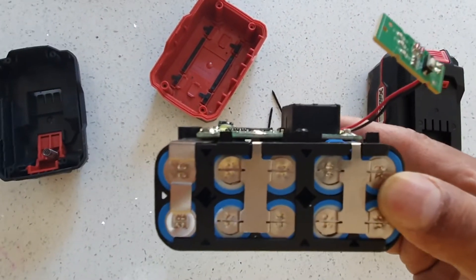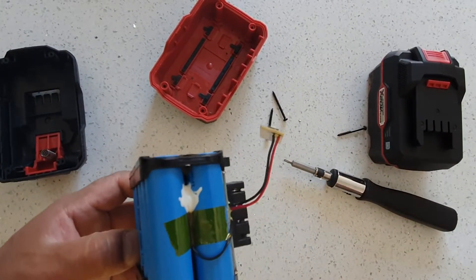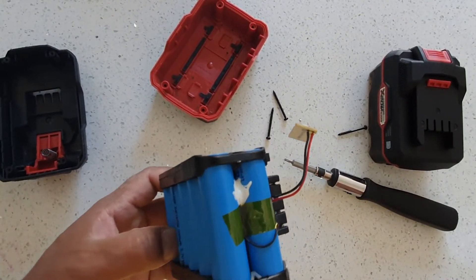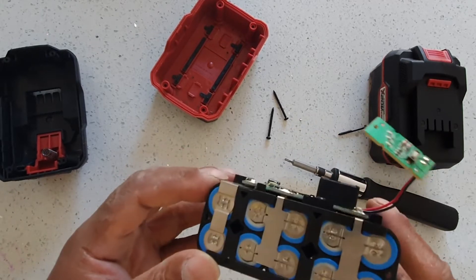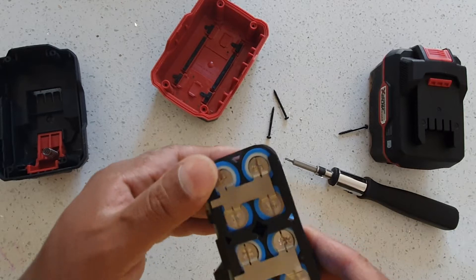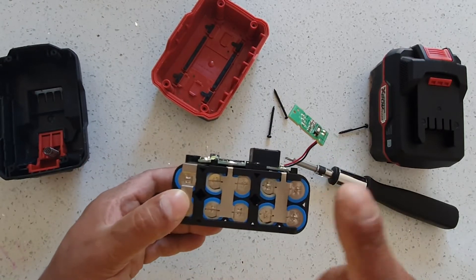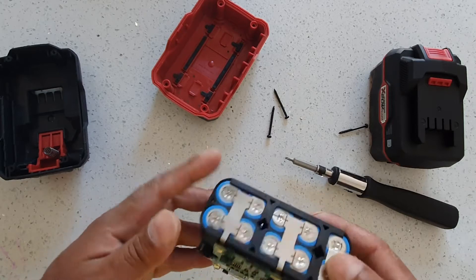There are 10 batteries inside. So 10 times 3.7 volts — it can handle 40 volts, but it's using two sets of 3.75V. That makes sense for the 20V nominal rating.